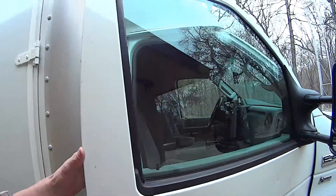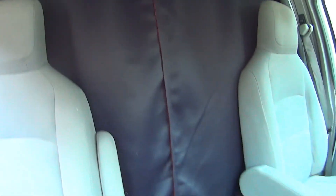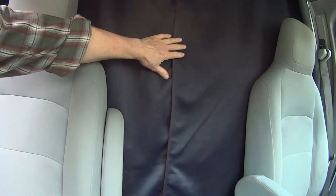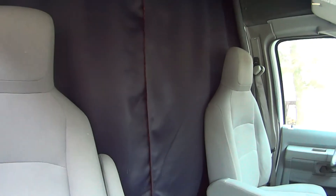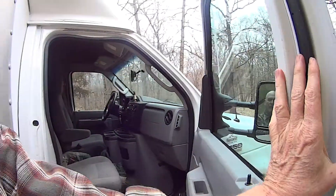We're going to start in the cab here, and I'm going to show you what the curtains look like from the cab side. You can see they are just blackout curtains, which is exactly what I wanted. You basically can't see through them. They're fairly heavy, pretty soundproof, thermal, and lightproof — exactly what I wanted. Come on around to the inside.